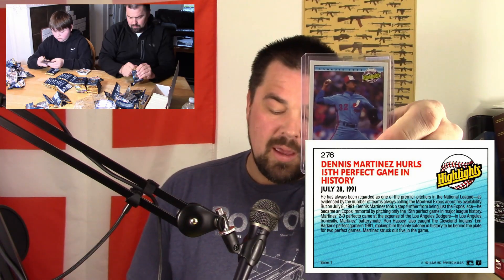Let's jump right into the errors. Number 276 to start us off: Dennis Martinez, an uncorrected error. On the back it talks about his perfect game — only the 15th one in the history of Major League Baseball — and it has the date listed as July 28th, 1991 in the header, but down in the narrative it says July 8th. So it just has the wrong date, and that was never corrected.